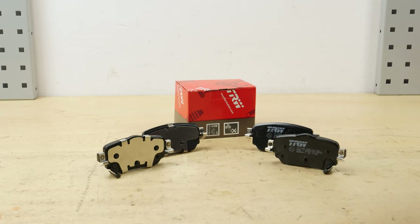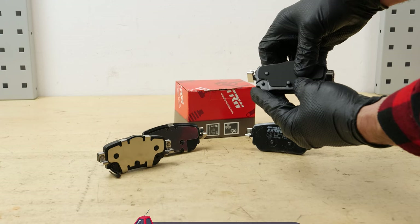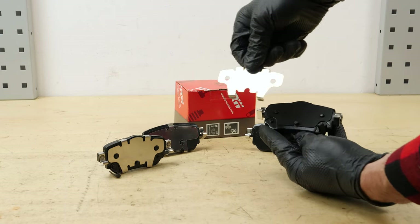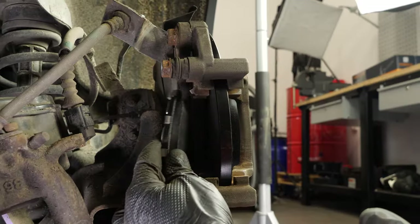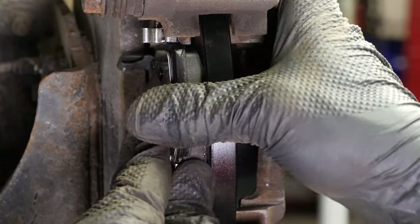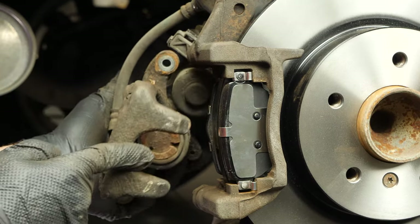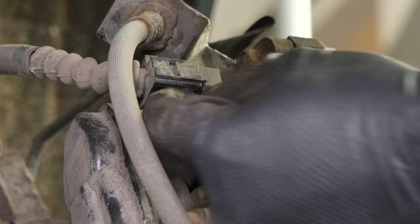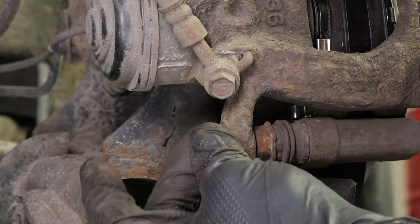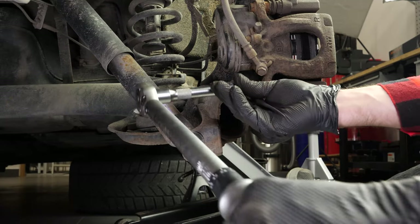Take the new brake pads and install the support and anti-vibration plates. Insert the new plates into the cleats by clipping them in. Put the brake caliper back in place and screw in the caliper mounting bolts. Finish off the tightening with a torque wrench.